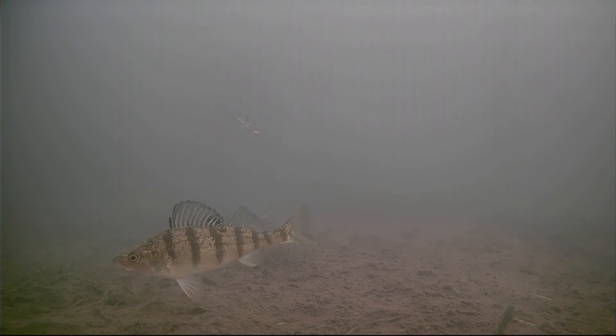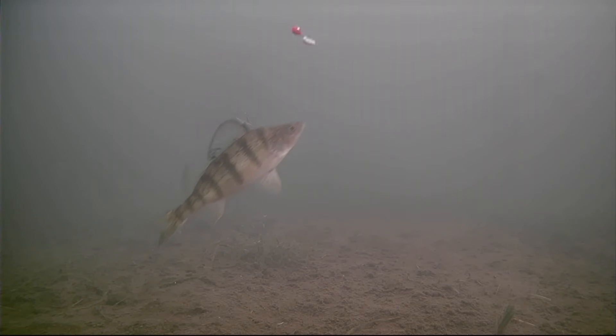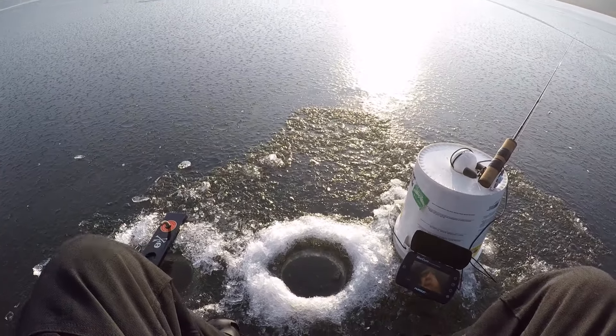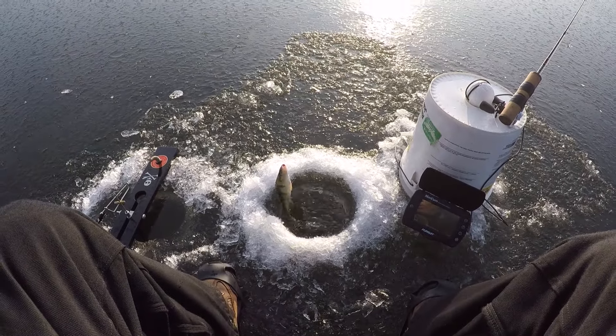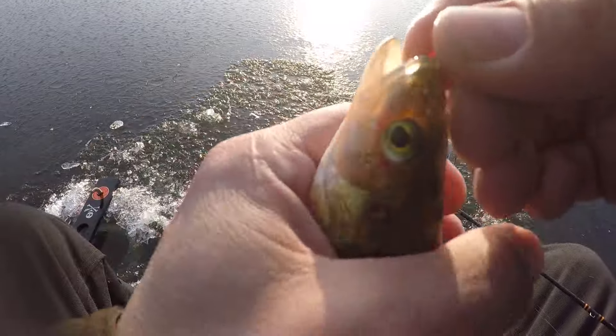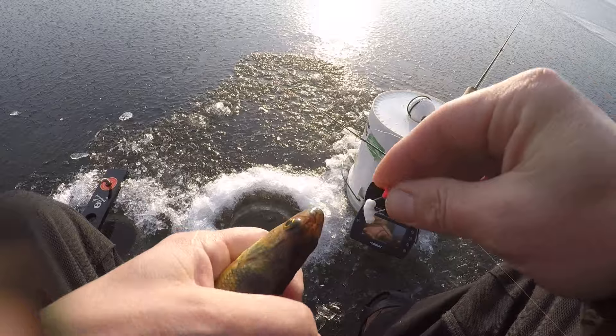Here we go - this guy's charged up. Wow, did you see how fast that dude came in? Freaked me out - come here buddy! Chimney crickets, that was crazy! Big old perch - that's a decent perch. That guy came in so fast, so hungry.